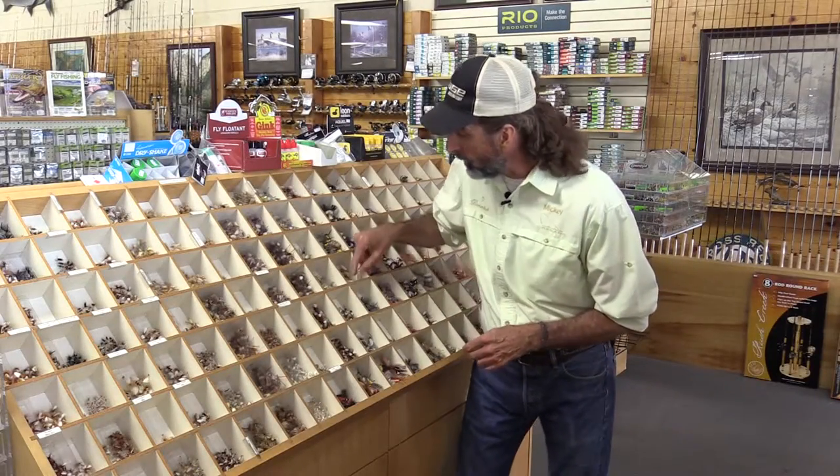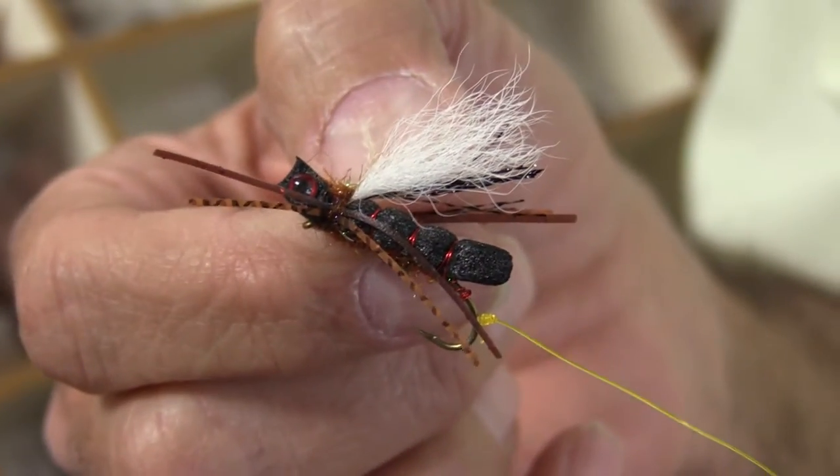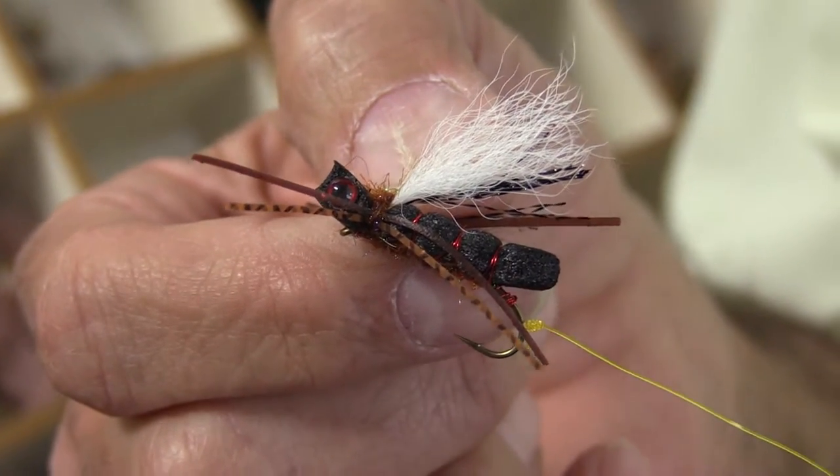Cicada fly patterns are a lot of fun to fish because they're big, they're easy to see, and they make a loud splash when they hit. They're a big enough pattern that they're going to draw a large fish up off the bottom.